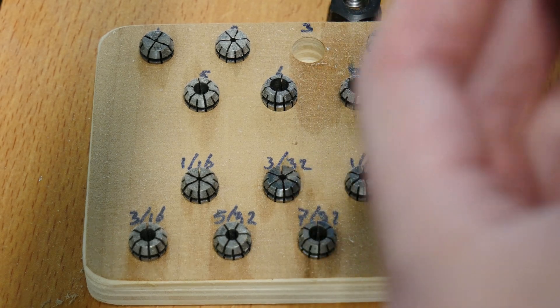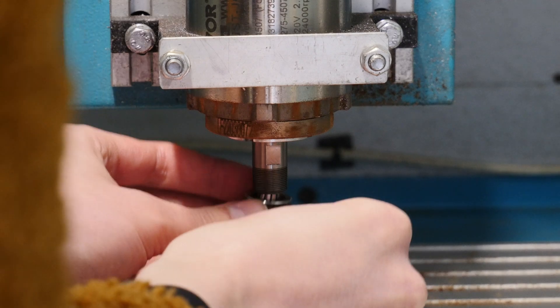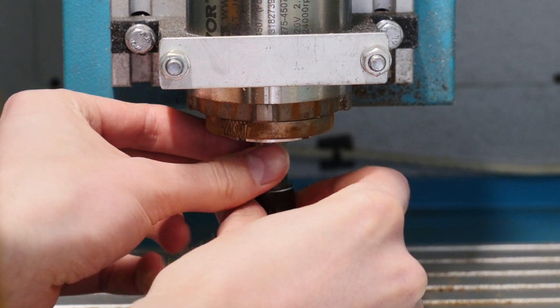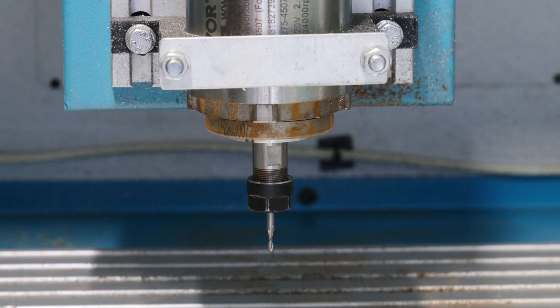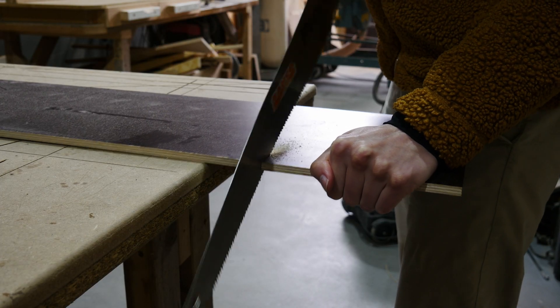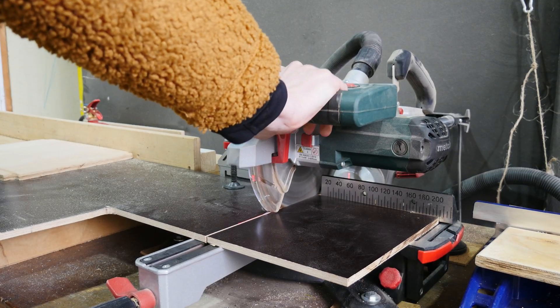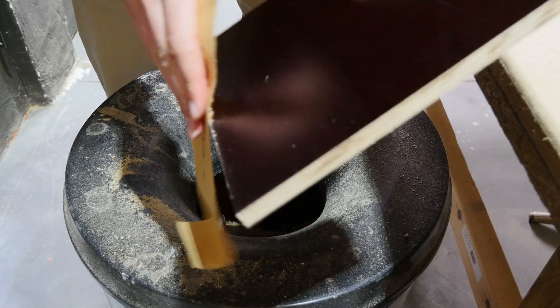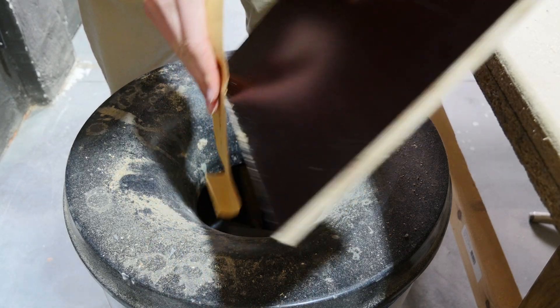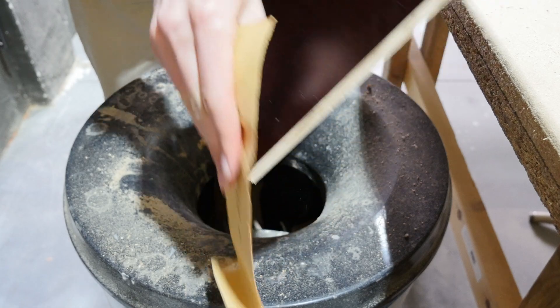Let's find a matching collet and install our end mill with the collet into the CNC. For the workpiece I'm using a part of concrete plywood. This has a dark outer veneer so it will give a nice contrast with the lighter insides. I'm not sure why I was actually sanding this down, because we're milling a piece out of the middle of our workpiece so the edges don't really matter.